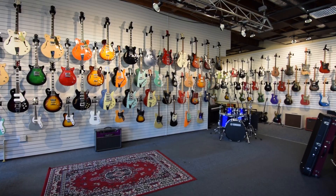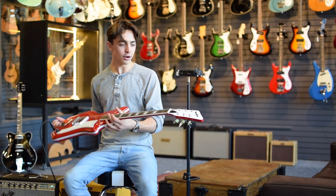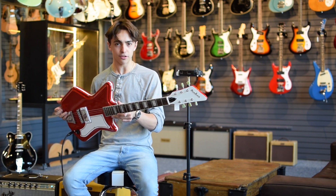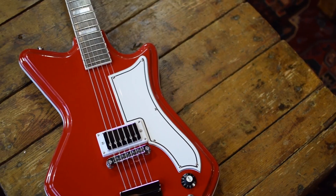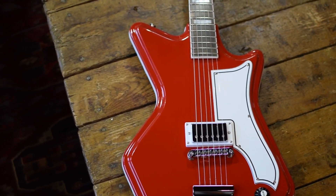Hey guys, how's it going? It's Gavin here with Eastwood Guitars in Chicago, and we're here today checking out some Airline guitars. This one is one of my personal favorites — this is the Airline 59 1P, which stands for one pickup, in red.